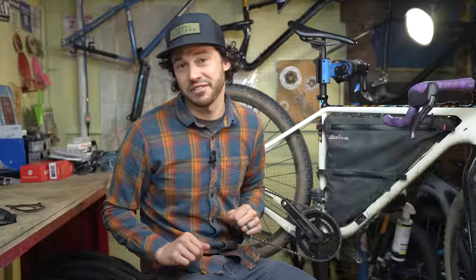Electronic shifting. It's been around for a while now and it's not going anywhere anytime soon. And with more budget options becoming available, I thought it was finally time to talk about electronic shifting in relation to bikepacking. And that's exactly what we're going to do in this video.